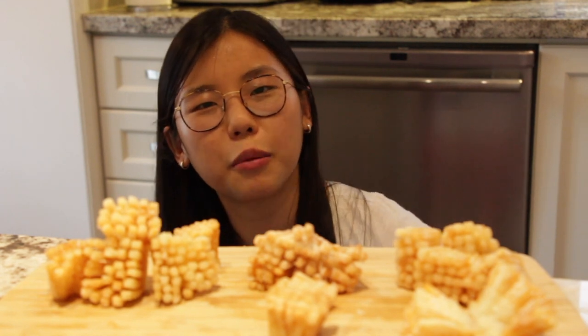This gets the stamp of approval and I would totally make this again. If you liked this video, please give it a thumbs up and subscribe to my YouTube channel. I post once a week - I'll see you guys next time!